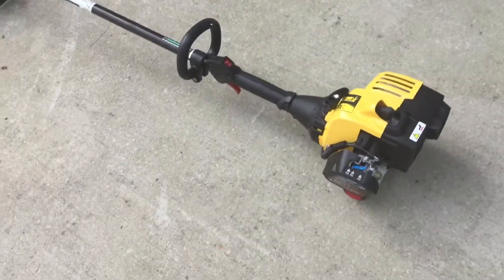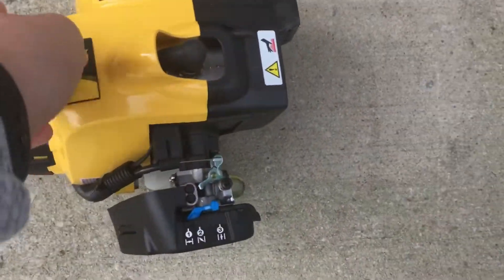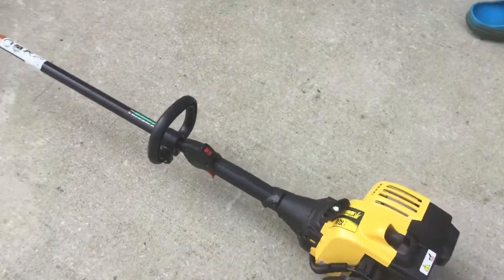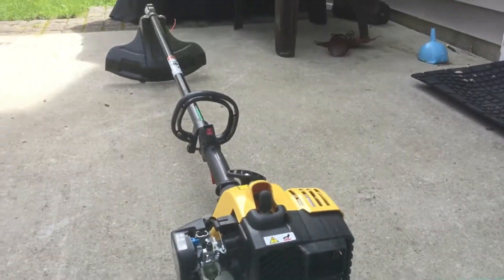Overall, not the best trimmer, but I still think it's really good. My favorite thing is the easy pull — it has a springy effect with two springs in it to pull it. Let's do a warm start of it.